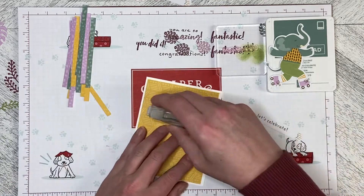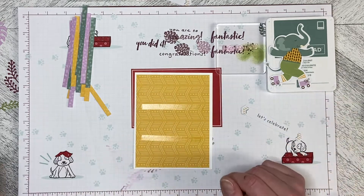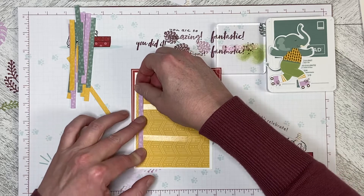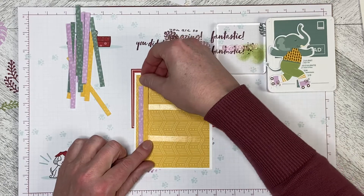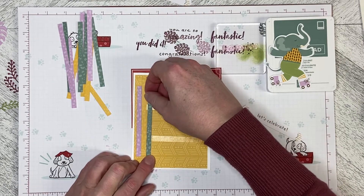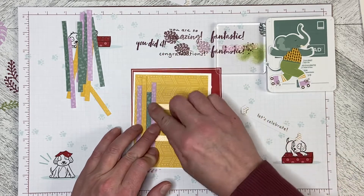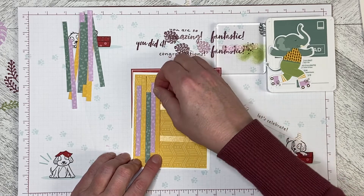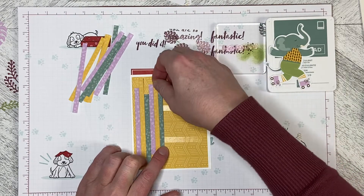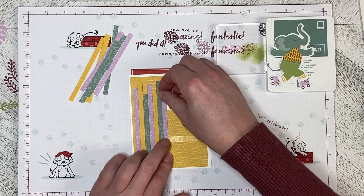I'm going to put a couple of strips of adhesive along here and simply start laying the pieces on. You can do them evenly or a bit zigzaggy at the top and bottom. I am layering these on right next to each other, doing them kind of in color order so there is a pattern to the colors. Because I did quarter-inch cuts, I shouldn't have a weird gap at the other end, so let's just see how this works out and if I did it correctly.